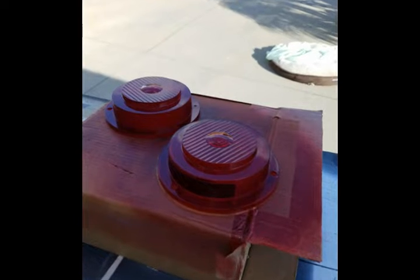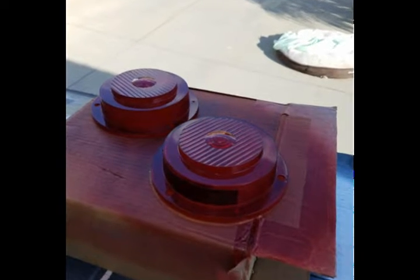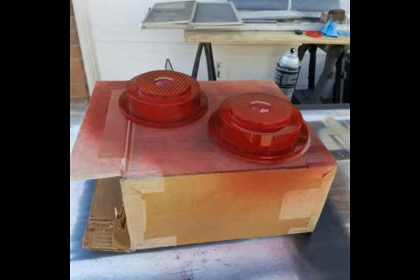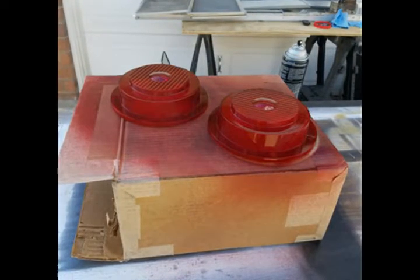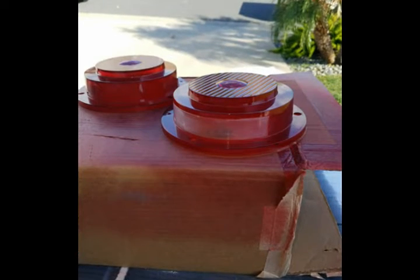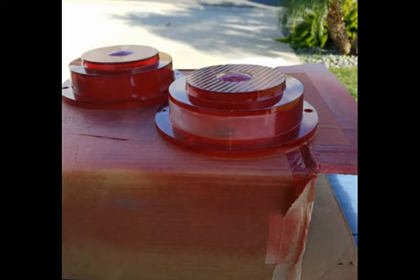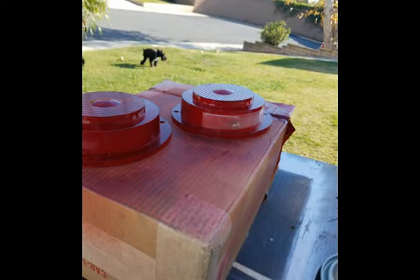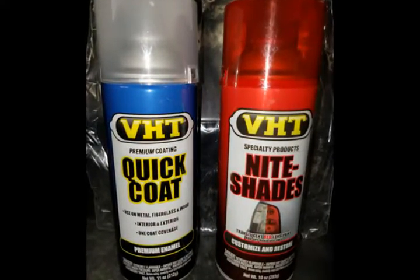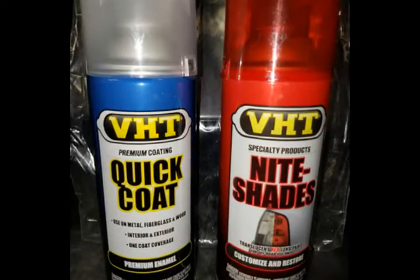Here you can see I'm giving it a second coat. I ended up doing three coats of the color — the red — and then I did purchase a clear coat. After the third coat was dry, I removed the blue tape from the window. I hit the whole thing with the clear twice, so it has five coats total: three color and two coats of clear coat.